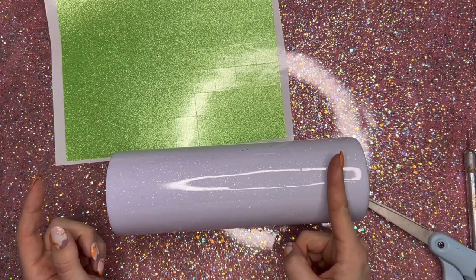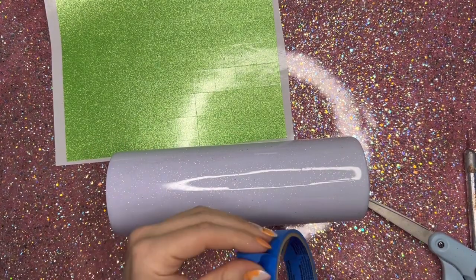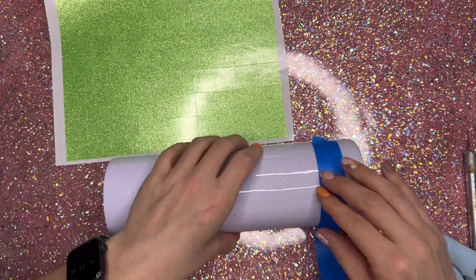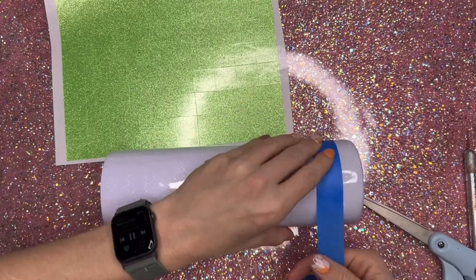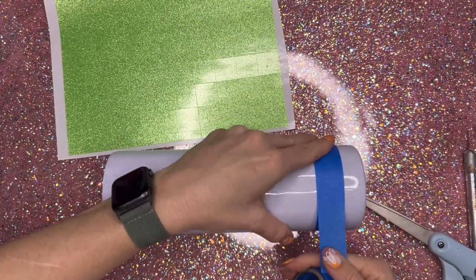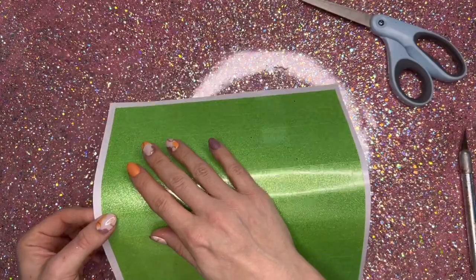I do want to add a little bit of a glittered bottom to my Tumblr, so I'm going to tape off about the bottom third to a quarter. I actually ended up making this section bigger — you'll see a little bit later. I'm going to tape that off, cut my template down to size, and put it right on the cup.